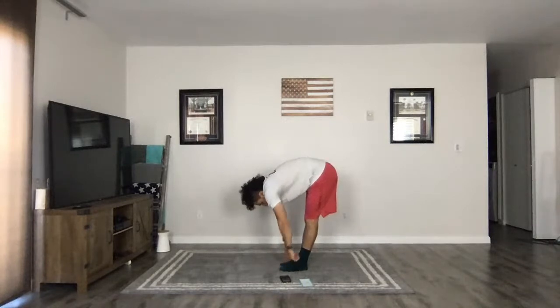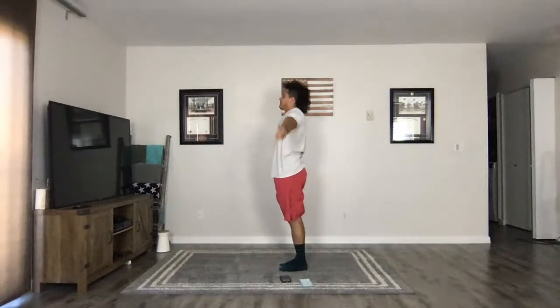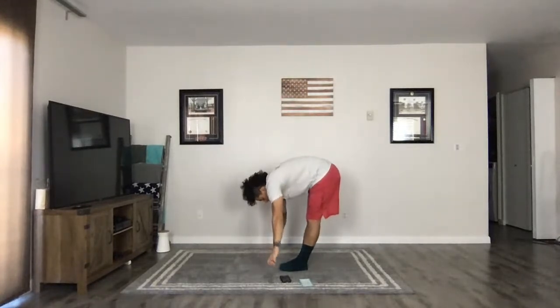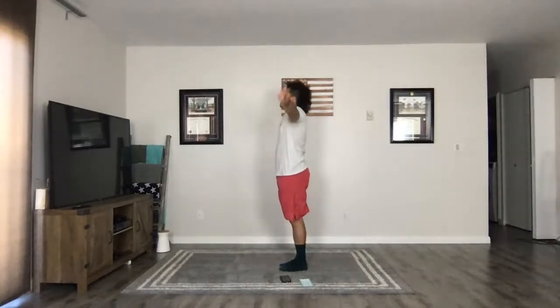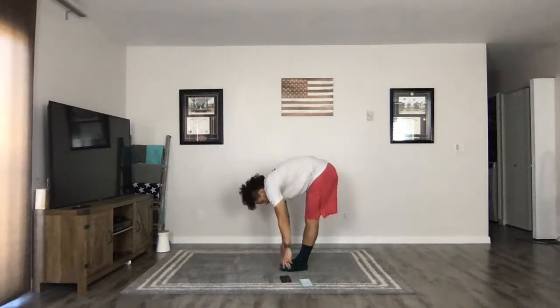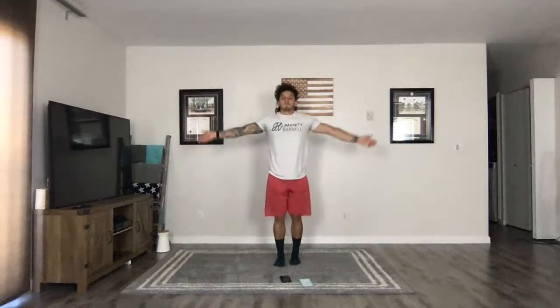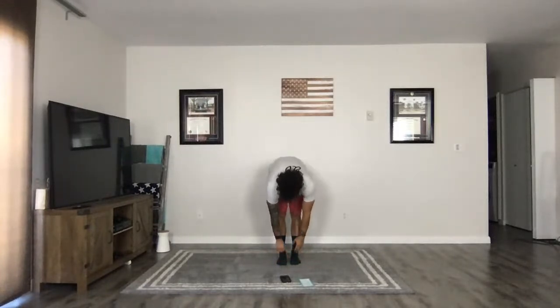Hold... and in... and out... and in... and out... and in... and out. Good — just keep going guys, I'm going to talk a little bit. You guys keep breathing nice and deep.